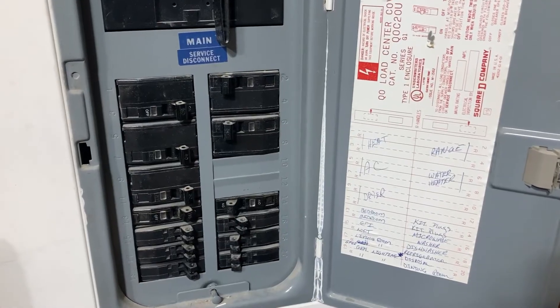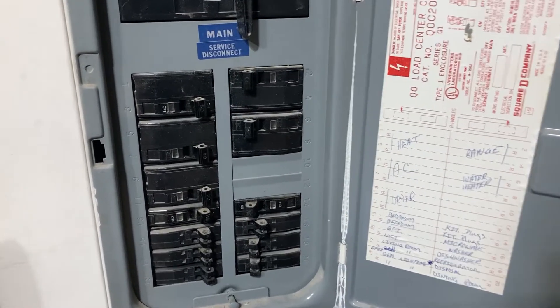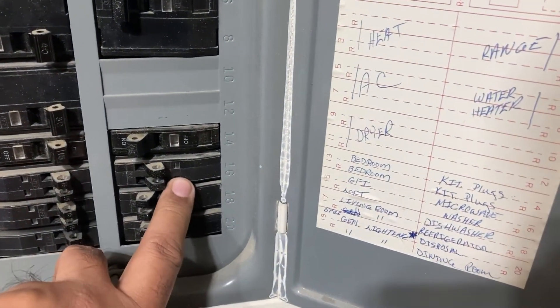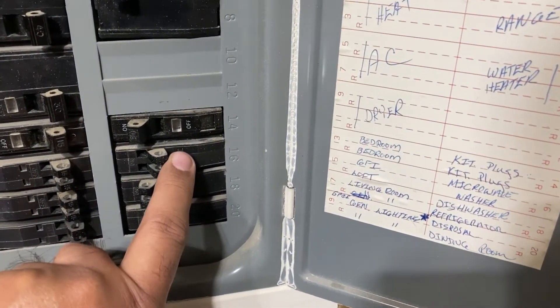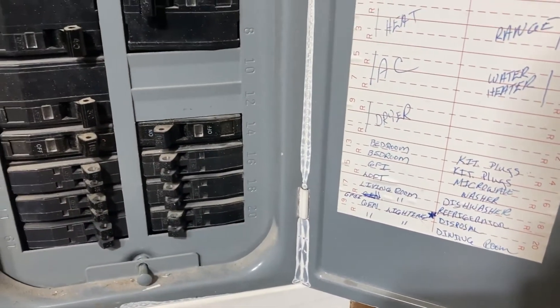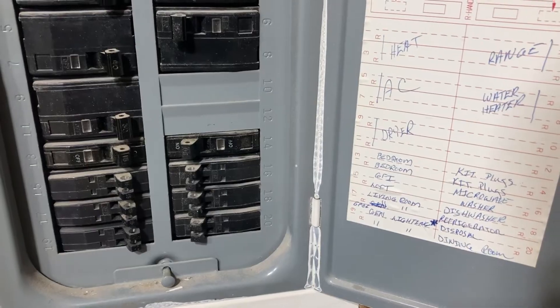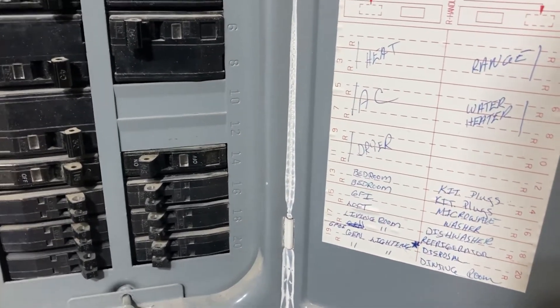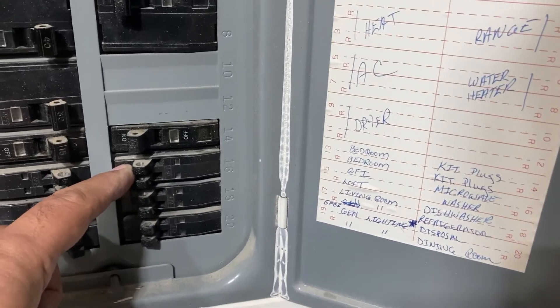More than two minutes have passed, so I'll go ahead and power on the circuit breaker. That was the third one from the bottom, so I'm going to push it on. Microwave circuits usually have their own separate 20-amp circuit breaker, so I'm turning it back on now.